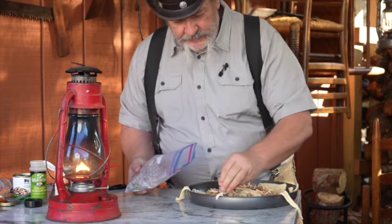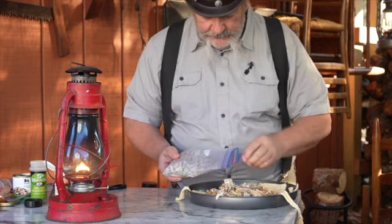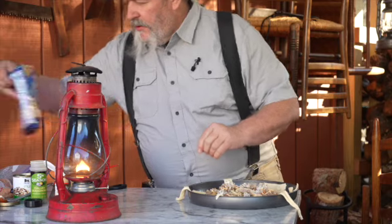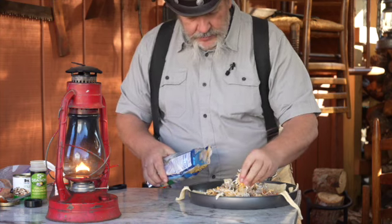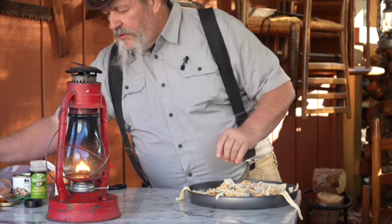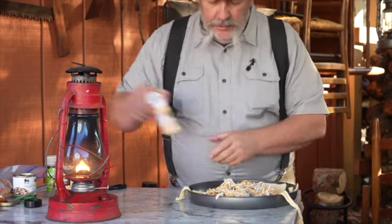I've got a mixture of hamburger and Italian sausage here — leftover from some recipes. Sometimes I'll cook a pound of each because that's how it comes in the pack, but only use half a pound for something, so I'll just bag it up and use it later. And here's some Mexican shredded cheese. Once you've got your dough laid out, it goes pretty quickly throwing your toppings in. A little Italian seasoning, a little garlic.